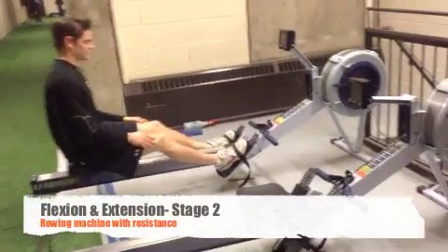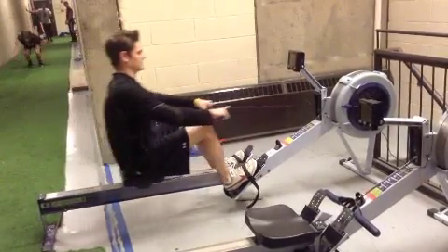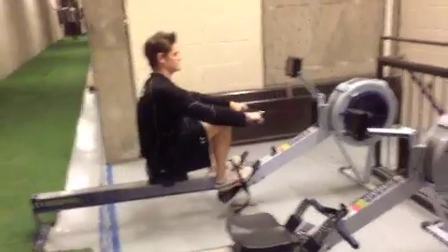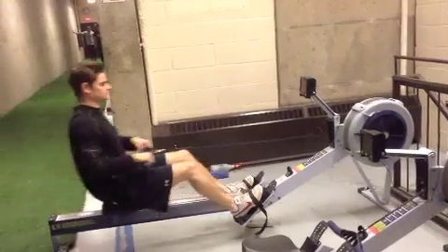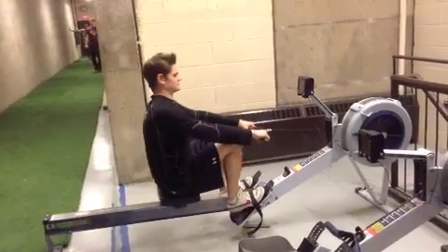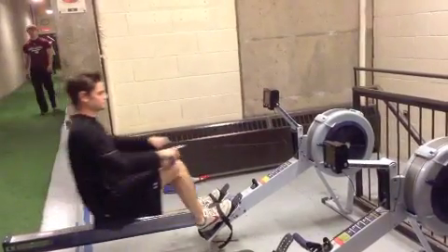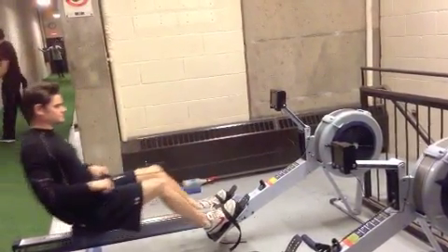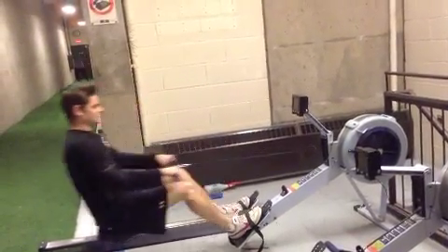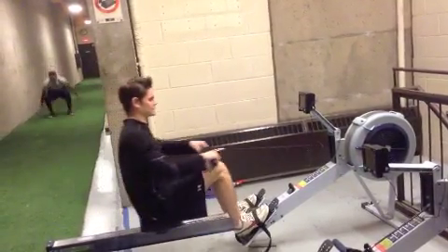In the second stage of this exercise, we're going to be using the weight restriction. Do this once you feel comfortable in this machine, because it can be strenuous on the knee — but as long as you're ready for it, it's a great exercise. Grab the handle and go back and forth, still not trying to go too far past 90 degrees. If this becomes too easy, you can do it with just the injured limb. Start with a low resistance and work your way up from there.